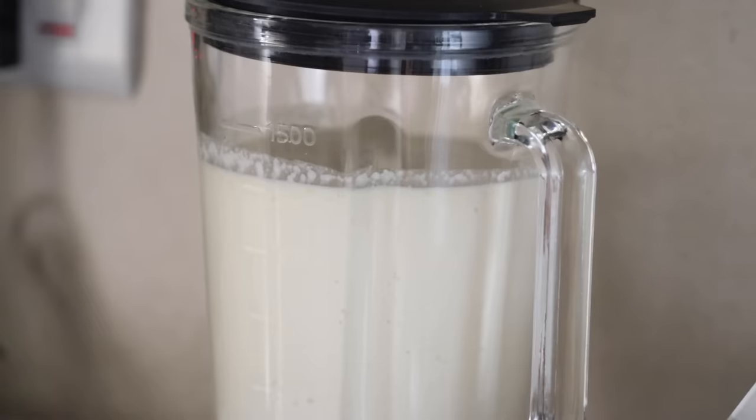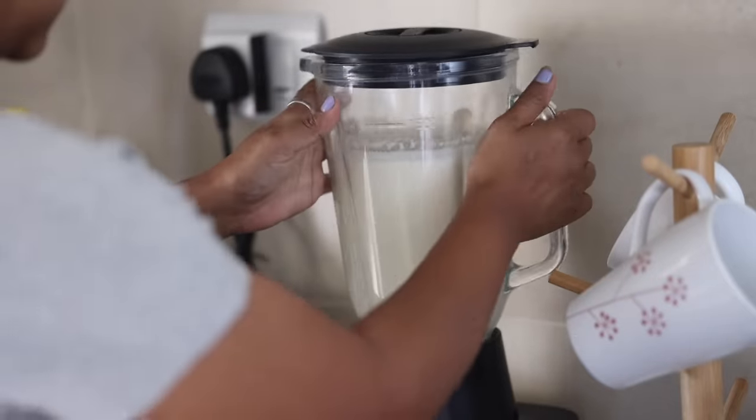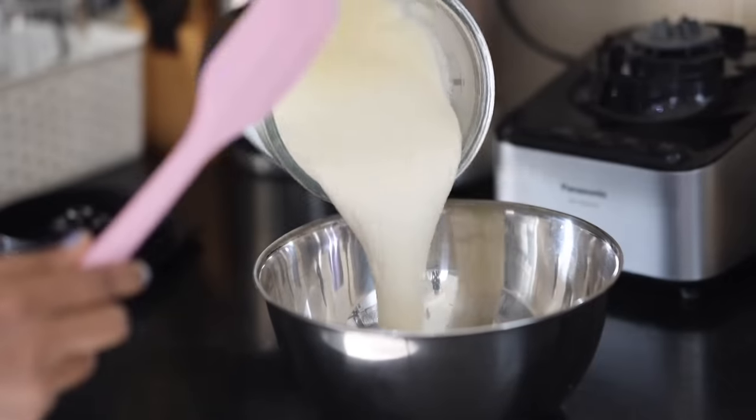Today I also need to grind dosa batter and let it ferment tonight so that I can use it during the week for breakfast.